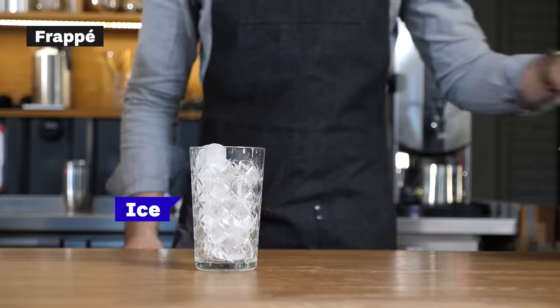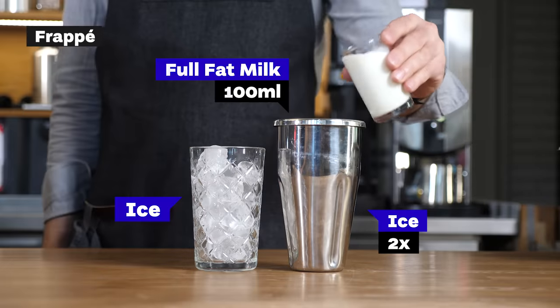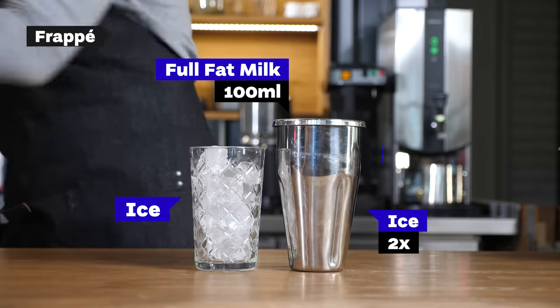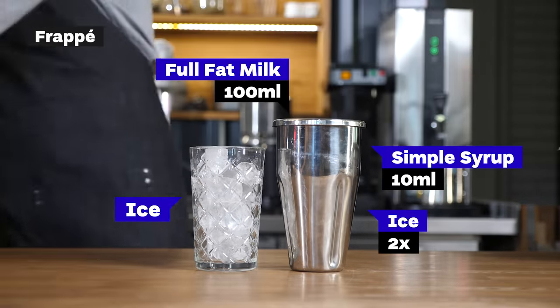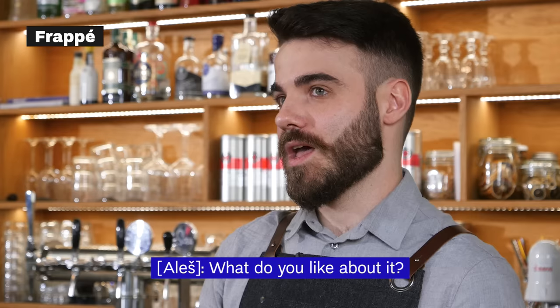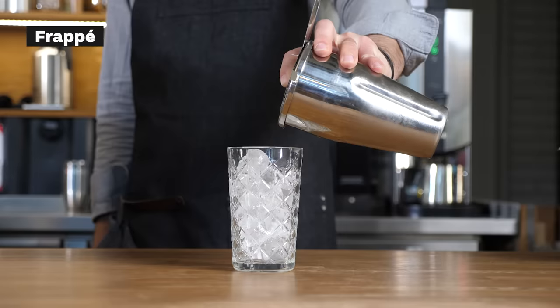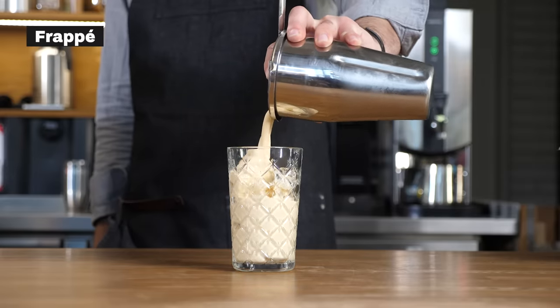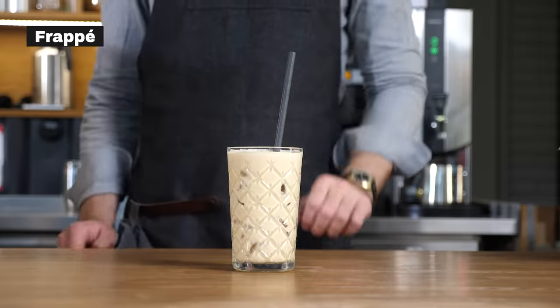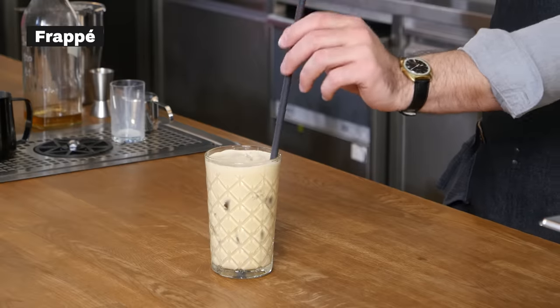Frappé has roots in Greece, and our adaptation is to make it from the espresso machine. It's one shot of espresso, 100 milliliters of milk, a little bit of simple syrup, all blended in a frappé maker and poured over ice. What's great about it is the sweetness — there's a little bit of sugar in it — and it's super fun because there's a lot of foam and it's really refreshing. So this is frappé, a traditional Greek iced coffee drink adapted by baristas here.